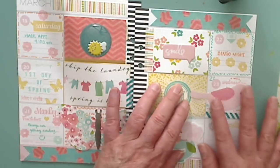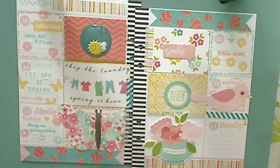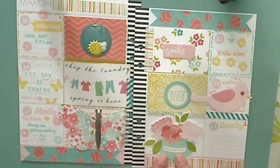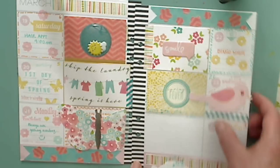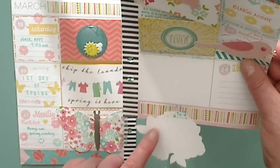I just thought that was a cute way to conceal that. This one here is a flower pot, so when I start to journal, it just flaps down and I can do my journaling there as well as the back of the tag.